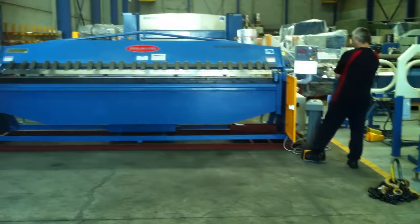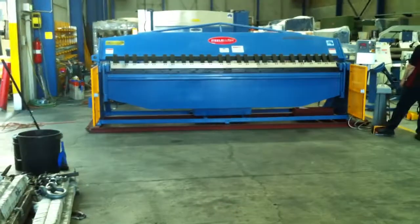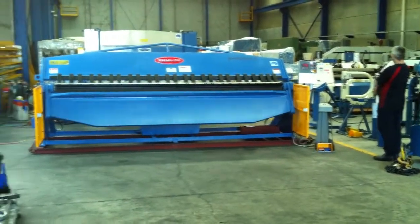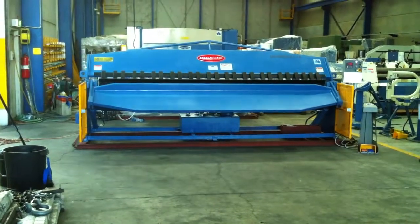Our 3704 model is the Imperial 12 foot one, which has been ordered by a specific customer. We can actually offer these Pan Brake Folders from 1300 wide, which is 4 foot, up to 4 metres wide, and also up to 6mm folding capacity.